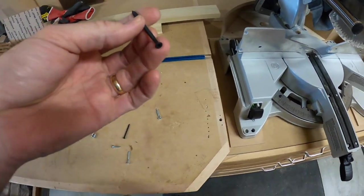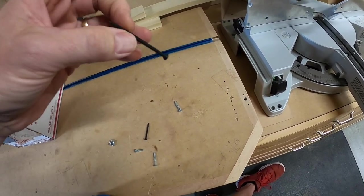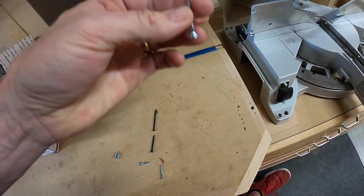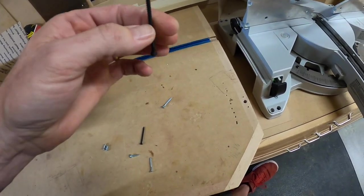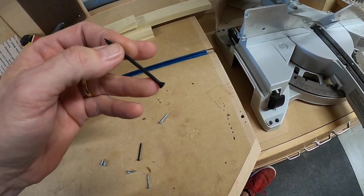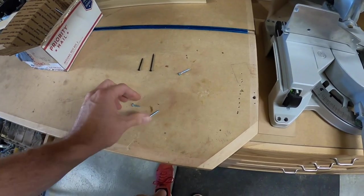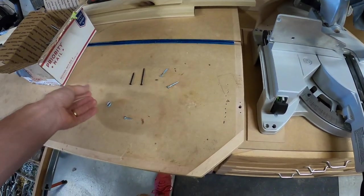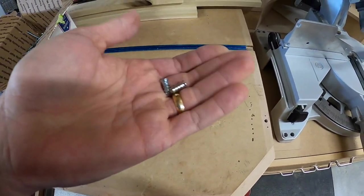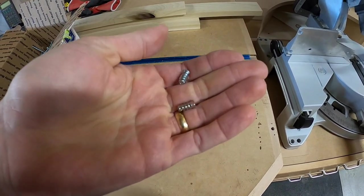There are a couple of things I don't have for number ones — I don't have a number one countersinking bit. My countersinking bit only works for this size and bigger. So I don't actually have a countersinking bit for a small head like this. If you want one, there are specialty countersinking bits you can get. Another type of screw that I have — and when you need it, you need it — is called a Euro screw. A Euro screw is designed to go into the shelf pin holes.